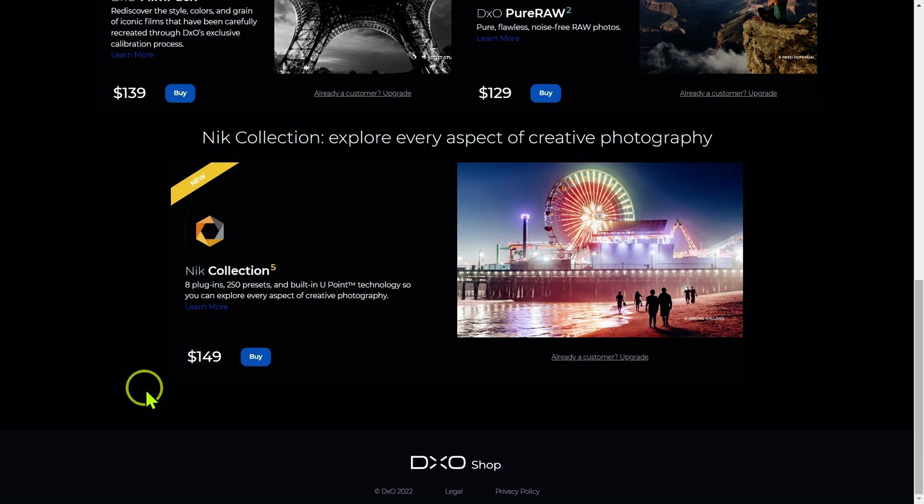Next up is Nik Collection 5, which is really a huge package that's been around for 20-some years. It has eight different plug-ins and 250 presets, as you can see here. The U-Point technology gives you more creative control. Let's take a closer look at what all you get.